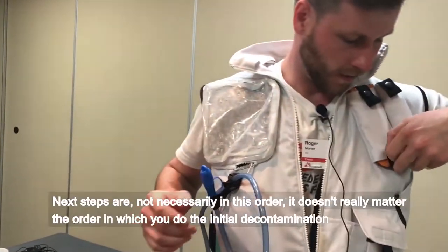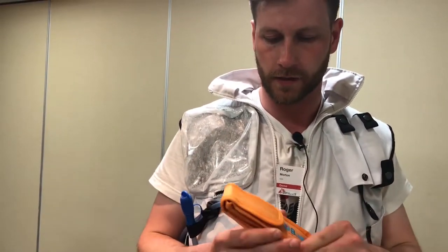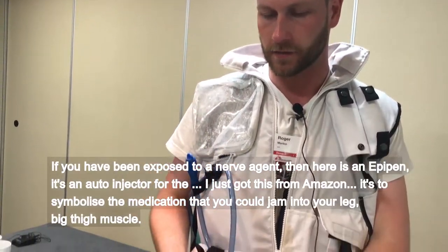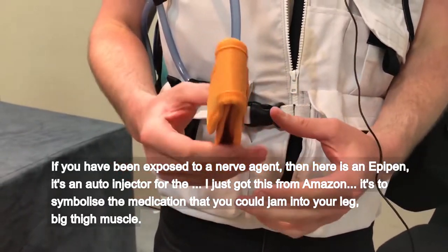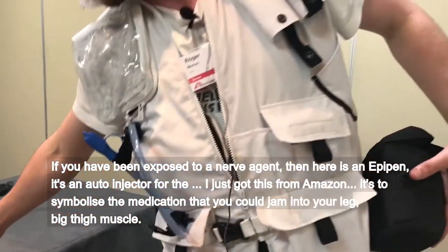Next steps are not necessarily in this order, but it doesn't really matter the order that you do initial decontamination. If you've been exposed to a nerve agent, in here is an EpiPen — it's an auto-injector. I just got this from Amazon, but it symbolises the medication that you could jam into your leg, into the big thigh muscle.